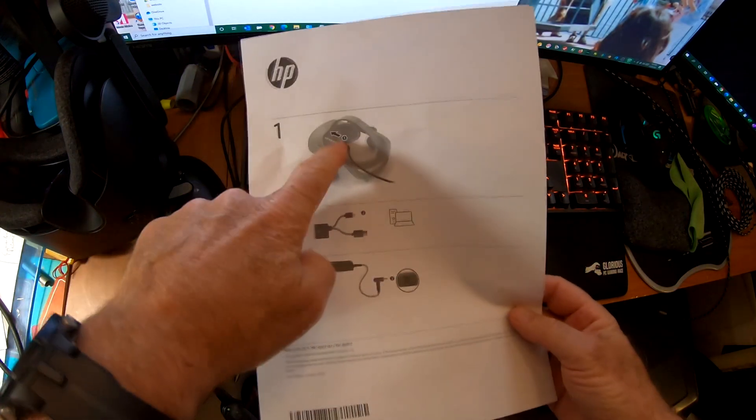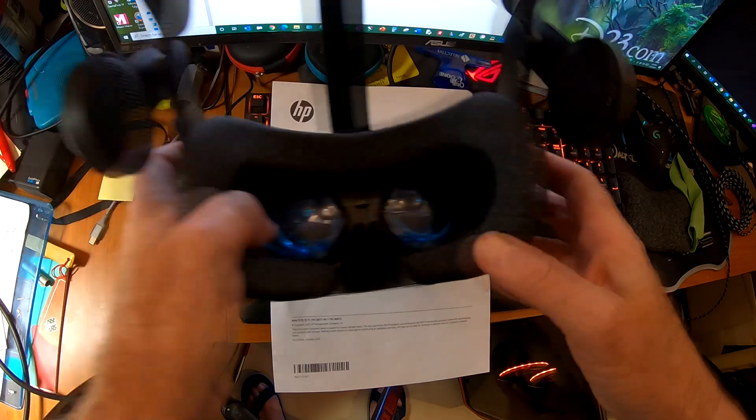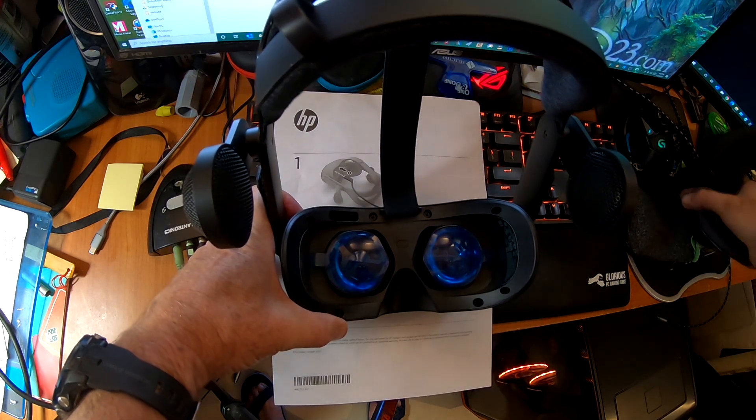The instructions say first connect this cord to your headset rather than plug the power. So we're not going to do the power until we connect the headset. All right, so here's the headset — we've got to remove this cushion. It just kind of snaps in. I think it holds in by magnets.